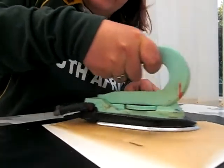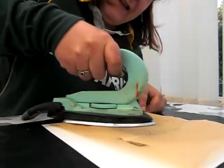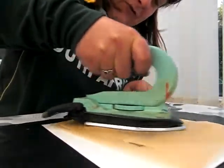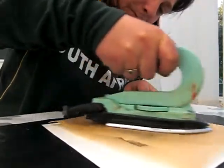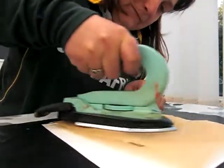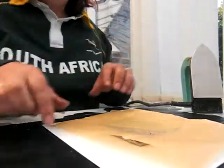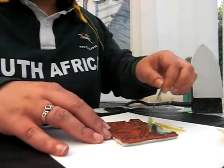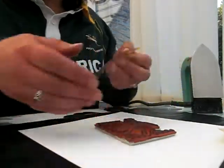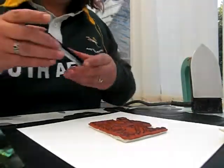You'd have thought ironing could be so much fun. And again your image will start to show through. So that's about 20 seconds. Okay, that should be done now. So there's part one of your butterfly. I'm just putting that to one side for a second while I do the second one.